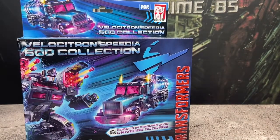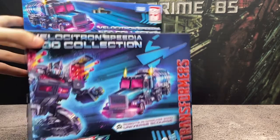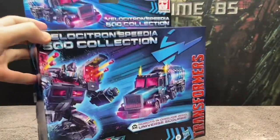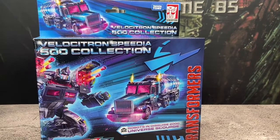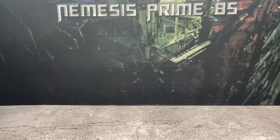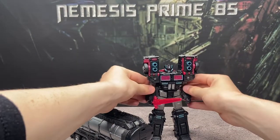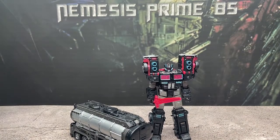One thing I will caution you on is when you are ordering this figure — as it is a Walmart exclusive — I ordered it on walmart.com and it showed up all smashed and destroyed. I like my boxes, so I was a little upset about that, because I then went to Walmart like a week later and they had eight of these guys sitting on the shelves with the boxes being completely pristine. But the figure did show up completely fine, so it's no big deal.